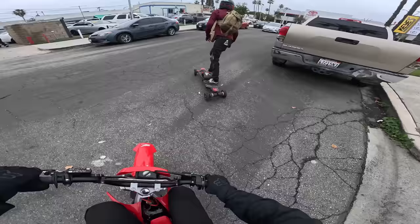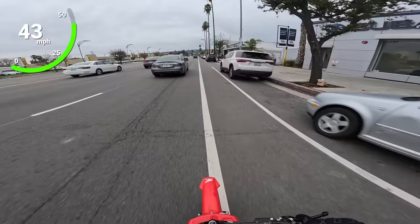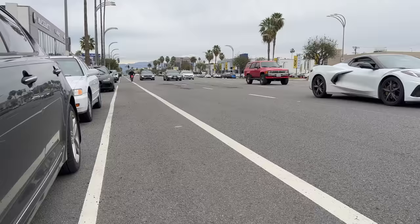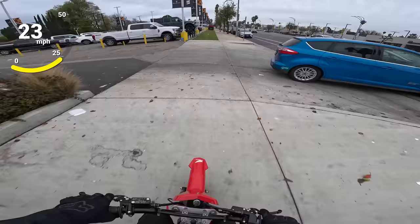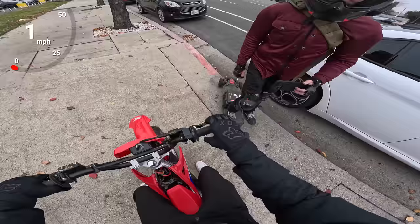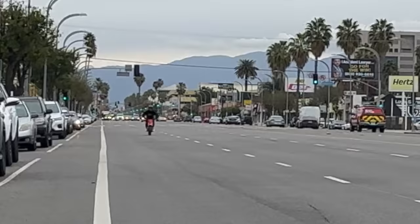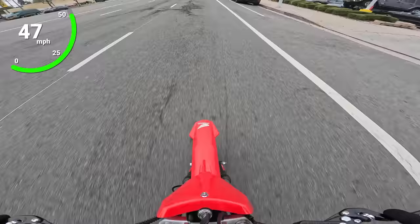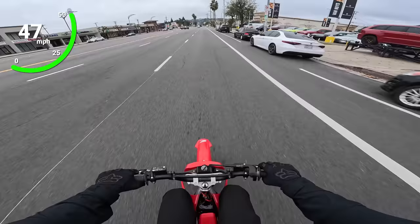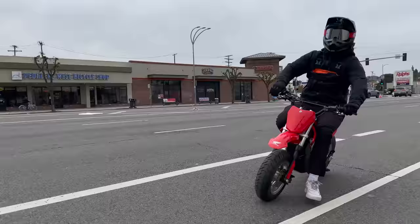Let's give the world's first electric CRF supermoto its very first test ride. Got Sawyer coming out with me — quick top speed run, look how fast this takes off! It's got this sweet spot in the throttle: if you go just before all the way it's actually stronger, so maybe we need to work on the throttle curve. Let me do one more — that was so fun! I wonder what we're doing; it feels like at least 45. We'll have to check the GoPro.